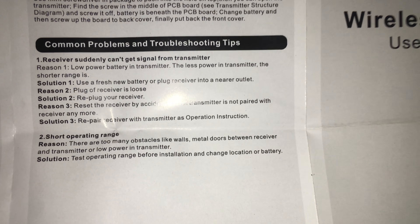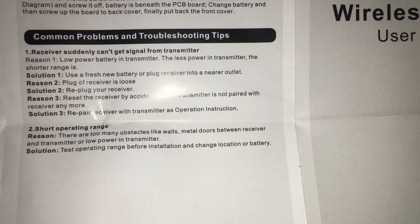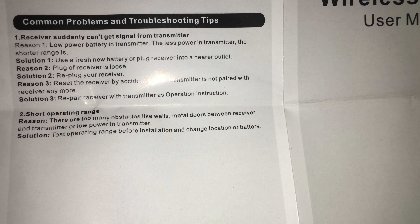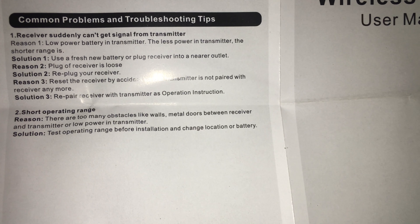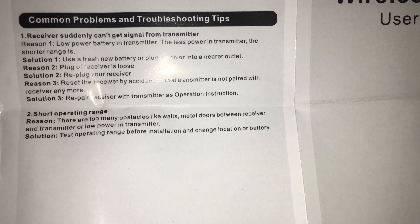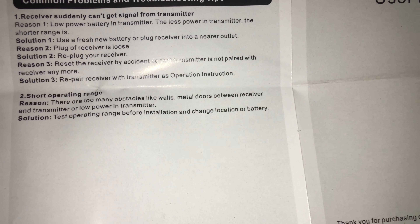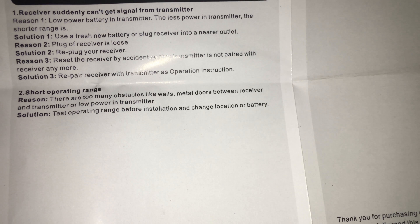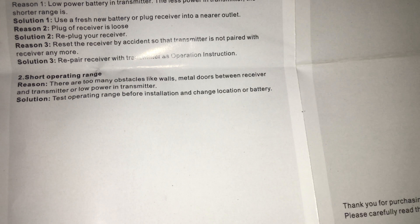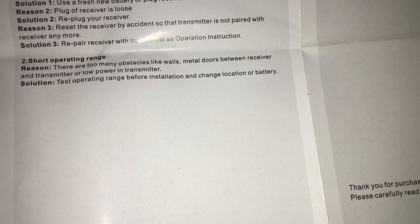Simple troubleshooting tips and common problems. One: the receiver suddenly can't get signal from the transmitter. The first reason is low power battery in the transmitter — less power means shorter range. You'll want to replace the battery or plug the receiver into a nearby outlet. Also check if the plug is loose or if you reset the receiver by accident so the transmitter is no longer paired — re-pair as per the operation instructions. A shorter operating range can be caused by too many obstacles like walls, metal doors, metal surfaces, or studs between receiver and transmitter, or low battery. Test the operating range before installation and change location or batteries as needed.